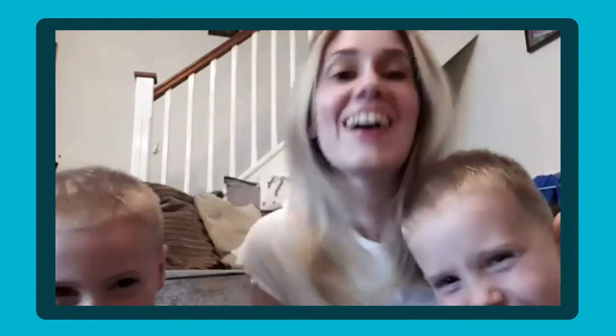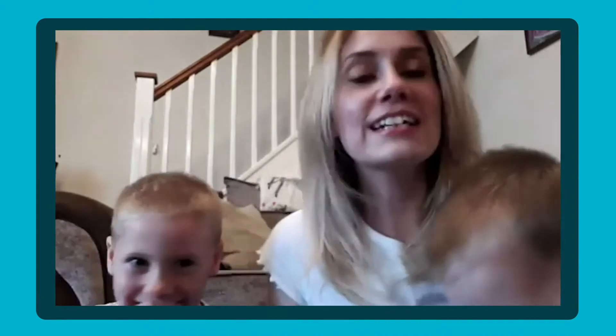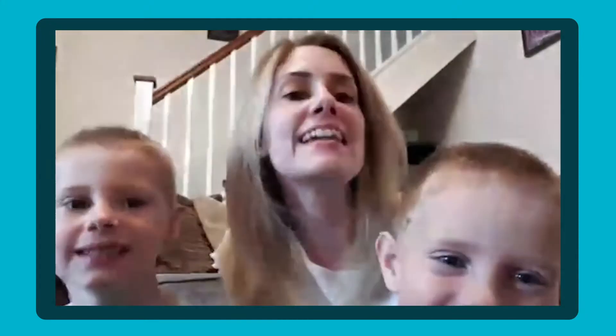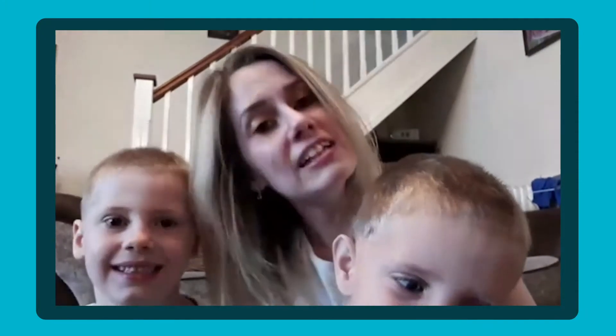Hello everybody. We're here today to do some practical learning for Year Two adding and subtracting 10s, and then we're going to have a little look at what Gabriel's doing in EYFS where we're going to do some adding and subtracting and collecting the teddies as we go. So we'll have a little look at what Noah's doing first and then we'll look at Gabriel.